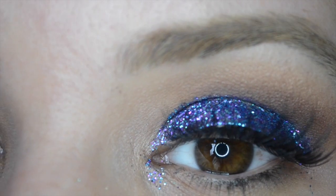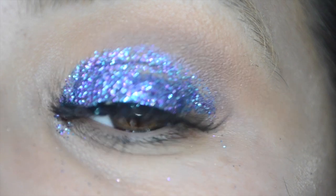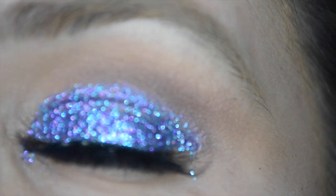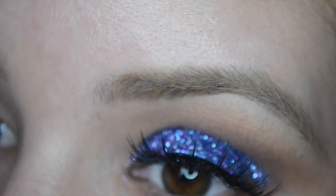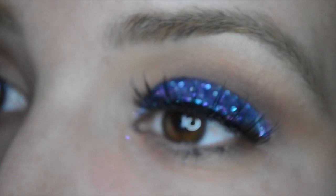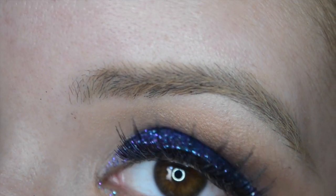With this look I'm not using any eyeliner because I feel if you put eyeliner on this then you're really going to defeat the purpose of the glitter. Whenever you have glitter you kind of want to stay away from eyeliner, especially with this chunky glitter — it would look like a serious hot mess. Any fallout that you have, just go ahead and clean that off with a wipe or makeup remover.